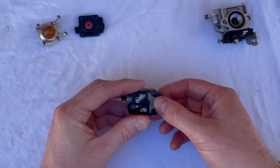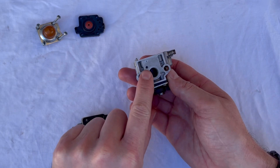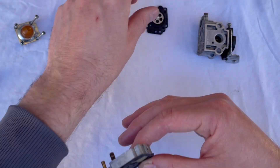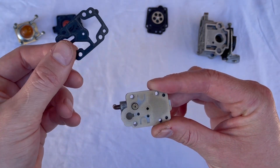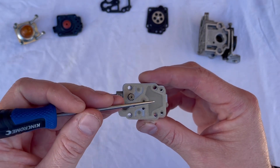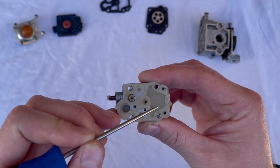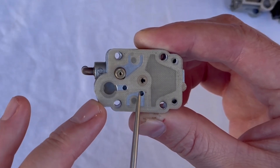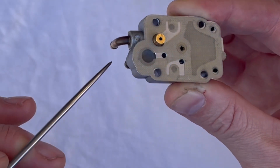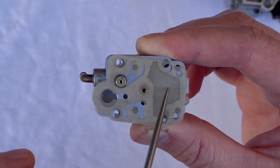The fuel pump works off pressure and vacuum pulses from the piston moving up and down in the engine. You'll often find there's either a drilling in the carburetor body, or on other carbs a barb that connects to the cylinder or crankcase. Taking away the metering gasket, diaphragm, and fuel pump gasket leaves us with the fuel pump diaphragm. As vacuum occurs, it draws this diaphragm up, pulling vacuum through a little hole — that chamber connects underneath — lifting the one-way valve and drawing fuel from the fuel filter, through the fuel line, through the barb, and through the little mesh screen into the carburetor.